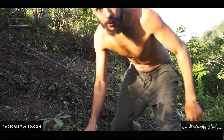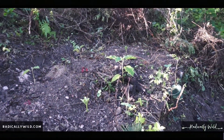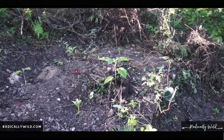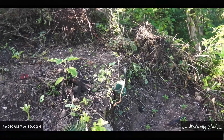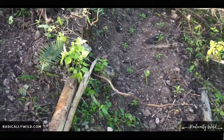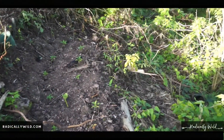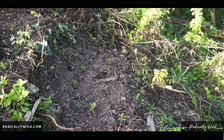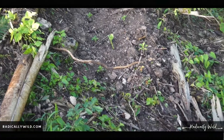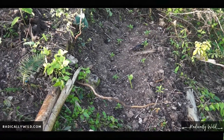Right here we're going to be creating a terrace on this slope. What's a terrace? Well, pretty much a terrace is like a garden bed on a slope — like a staircase on a slope. You pretty much want to create a flat surface.